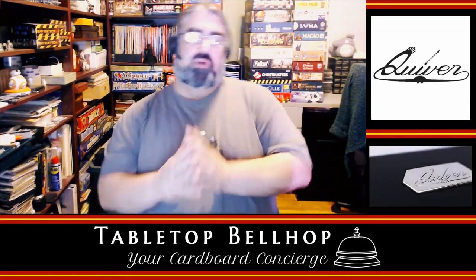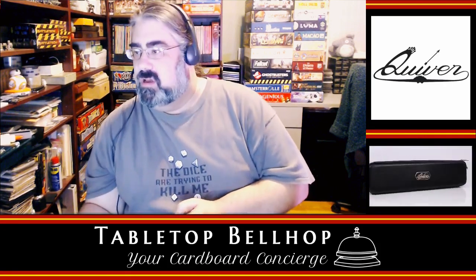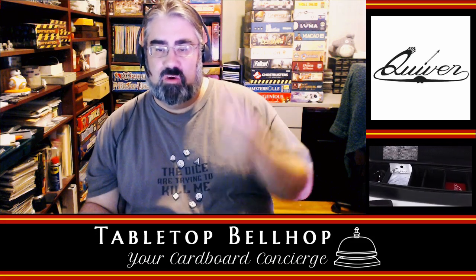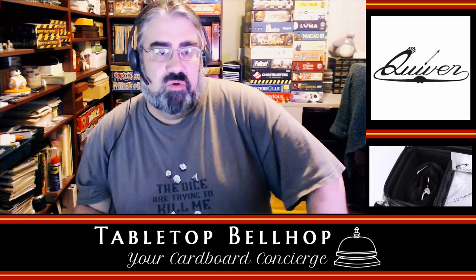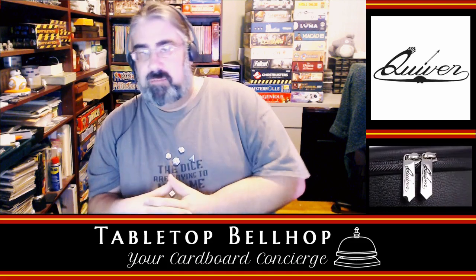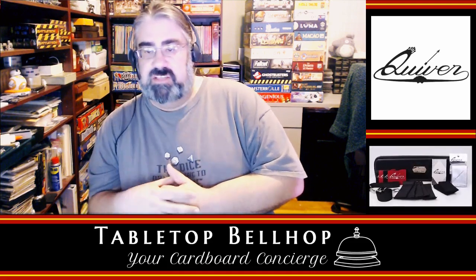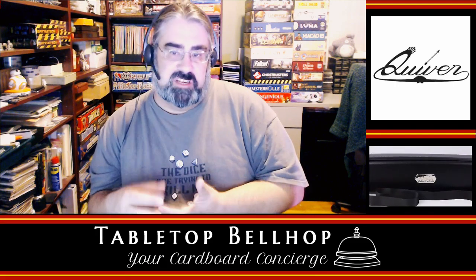Hello and welcome to a special episode of Tabletop Bellhop Live. Today I am doing an unboxing of a Quiver — one of these — by Quiver Time. I am Mo Tuzano, the Tabletop Bellhop, your cardboard concierge. Normally I am here answering your game and game night questions, striving to make everyone's gaming experience better.